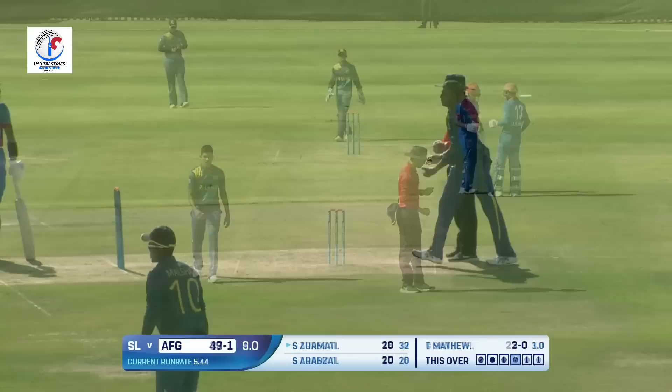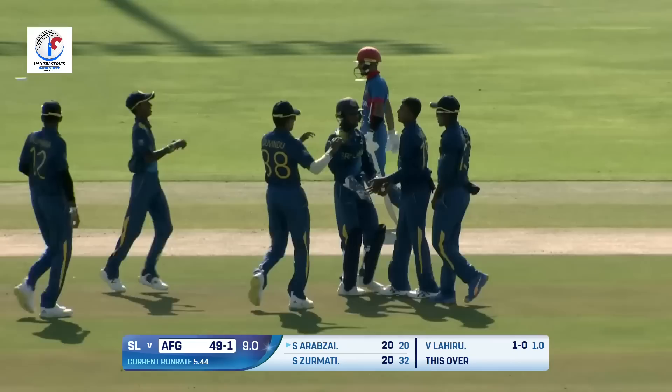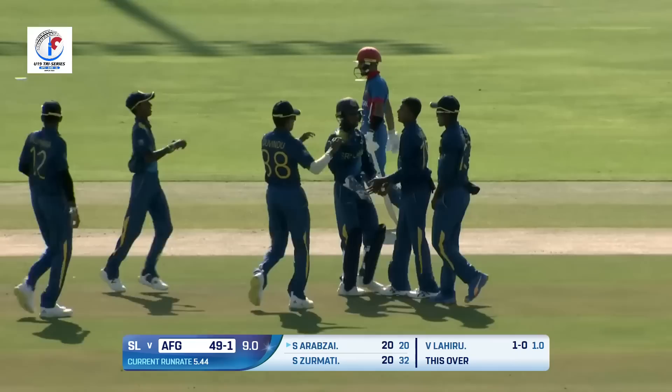It's gone all the way for six! That is a beautiful shot. Oh, what a ball — great ball from Vishwa, and that has been the undoing for Zurmati. Wrong shot selection. He's correcting that now; should have been played on the back foot.